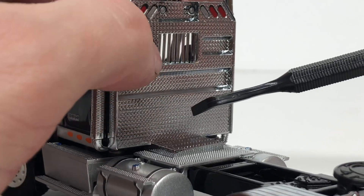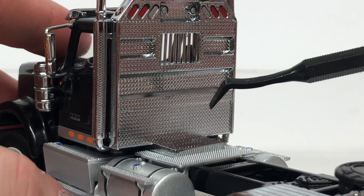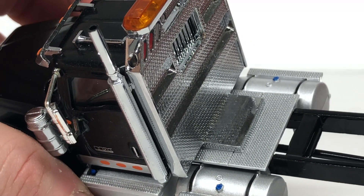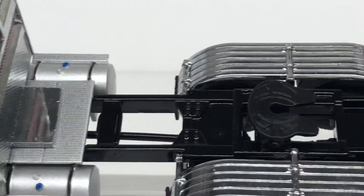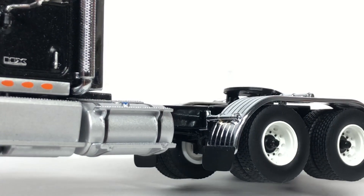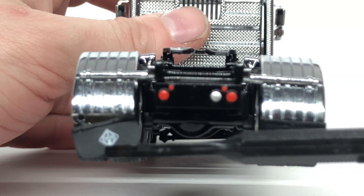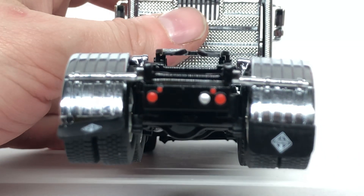Coming to the back of the model, you have the headache rack, which I believe might be metal or is a nice hard plastic — I'm not too sure — but it is nicely chrome. There's a little diamond plate texture up top that serves as a kind of step. They do have mud flaps on the front and on the back, though one came loose or wasn't glued on fully, so the quality control isn't the best.